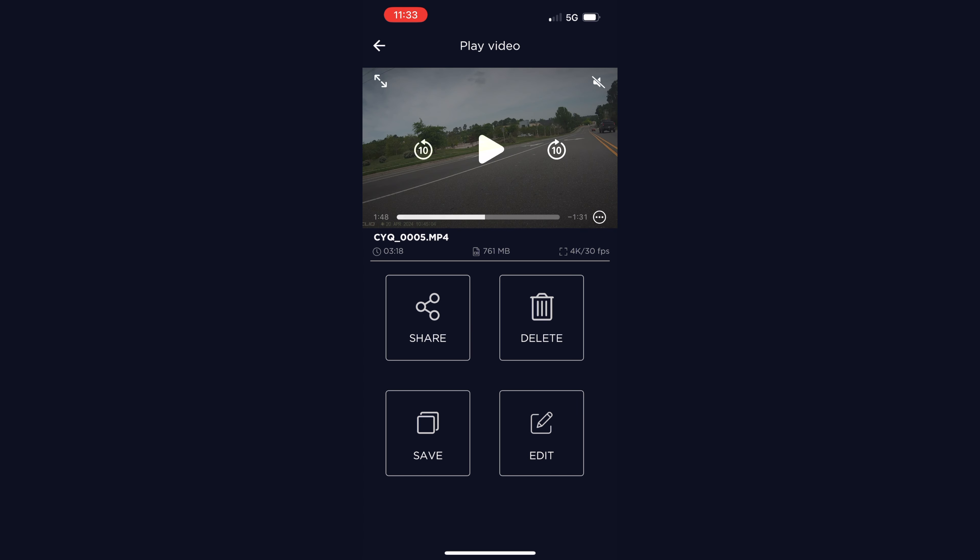Speaking of using your footage, every good cycling camera has a good phone app behind it. It allows someone who isn't a video editor to pull the footage and quickly use it.